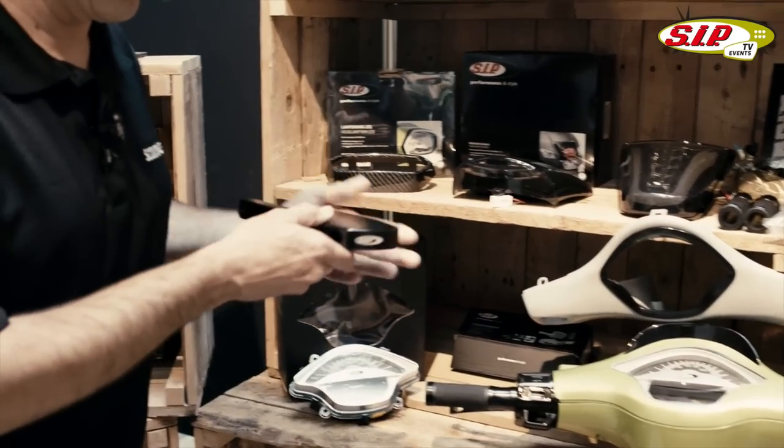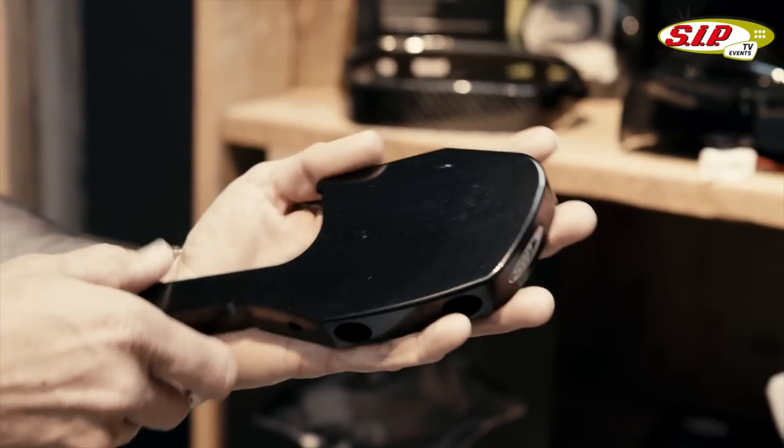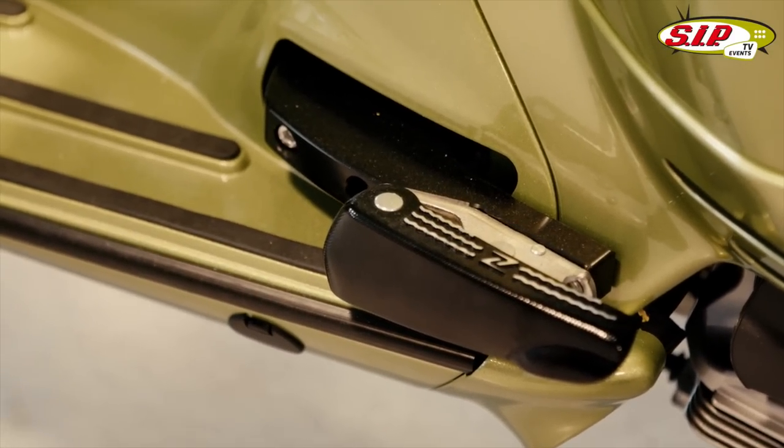This has been a long time seller — we've been selling these as long as SIP has been making them. If you're wondering what it is, it's a foot bay extender for your 300 GTS.